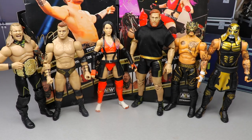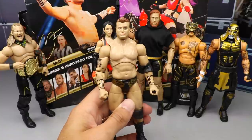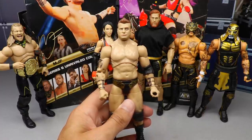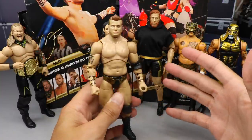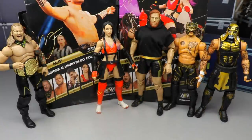It is that time of the video where we rank AEW Series Six from worst to best, in my personal opinion. Just because a figure is at the bottom doesn't mean it's absolute garbage, and just because it's number one doesn't mean it has no faults. Starting out at the bottom, coming in at number six: MJF. I really like MJF as a character, but I feel this was a slight downgrade on his head sculpt — the skin tone doesn't look as good as his first figure. It's just a plain jane figure I'm not very excited about.